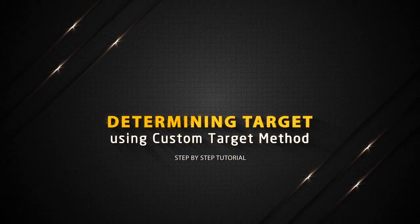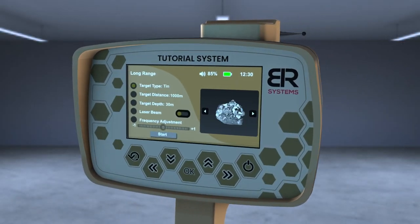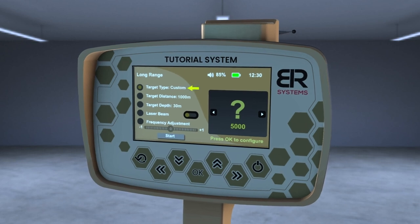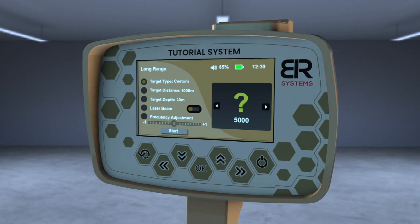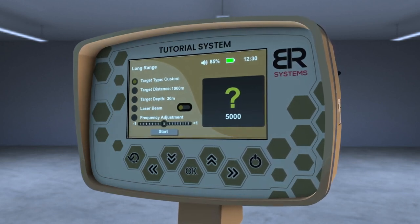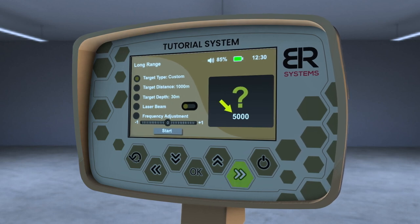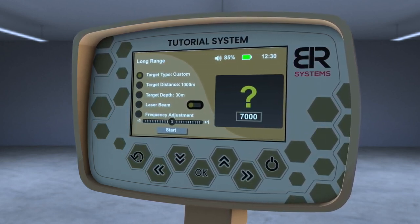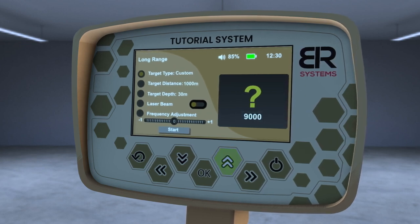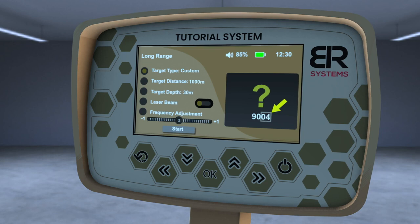Determining target using the custom target method. From the list of targets, choose the custom target, and then press the OK key to have the opportunity to modify the frequency of the desired metal through the left and right arrows to change the thousandths digit in the frequency, or through the up and down arrows to modify the frequency in the single number field.